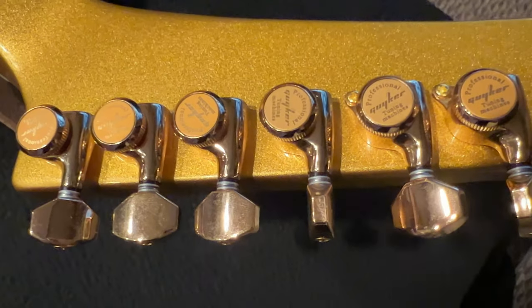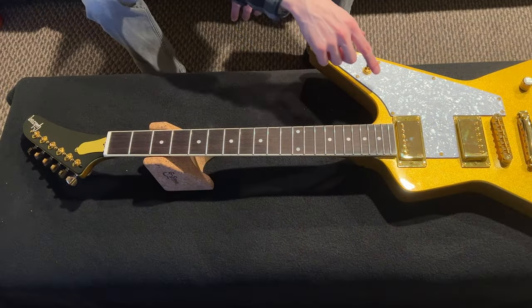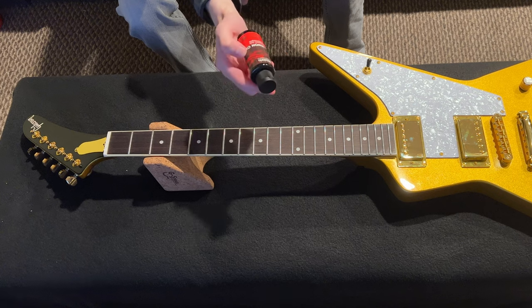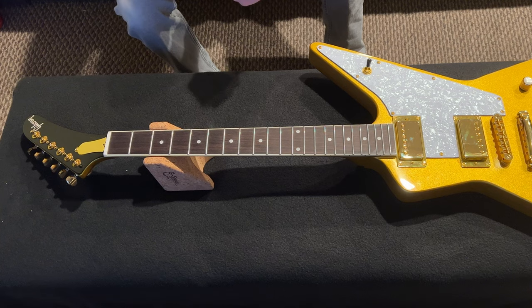Next I'm going to hydrate the fretboard a little bit, and then we can finally turn it over and look at the electronics and change the pickups. For that, I have D'Addario lemon oil, which is a conditioner and cleaner, and a microfiber cloth. I'll just apply it to the cloth and then to the fretboard itself.